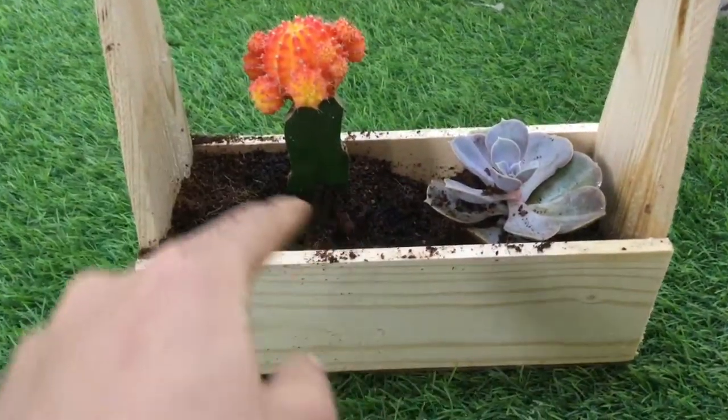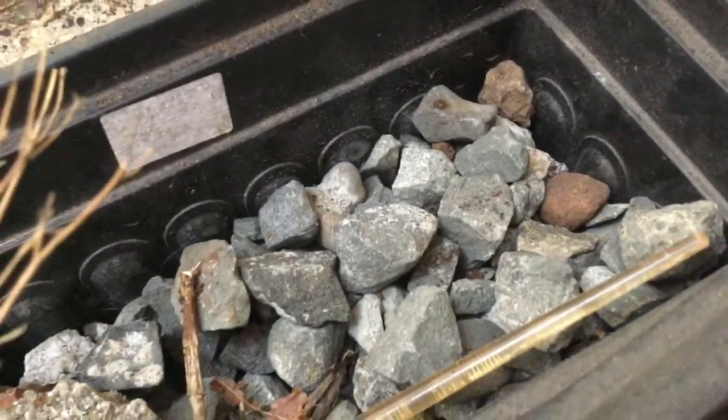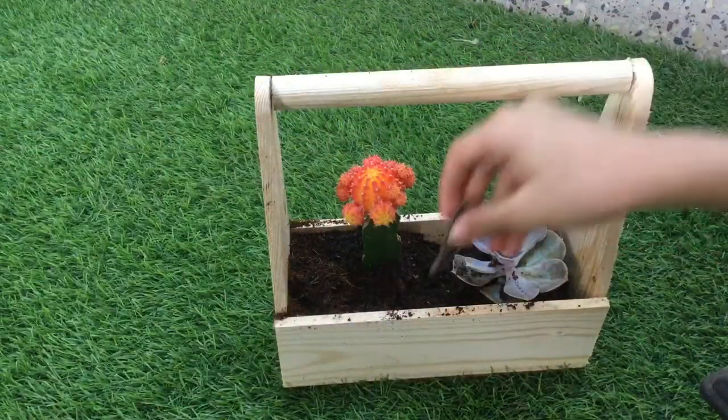For the hardscape and the desert vibe, I will be using rocks, and also these little branches. Let's add them in.